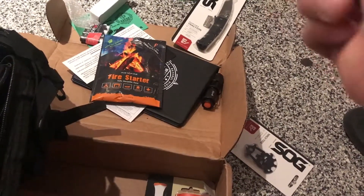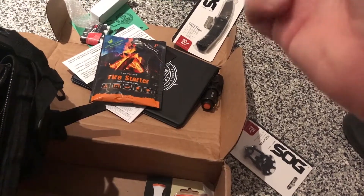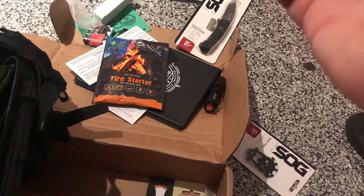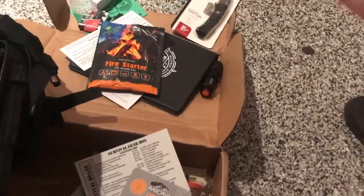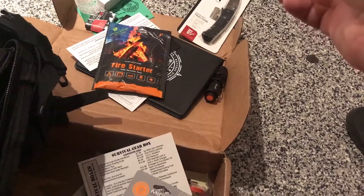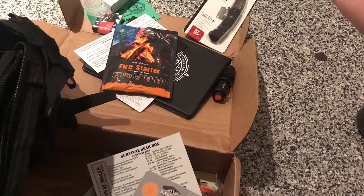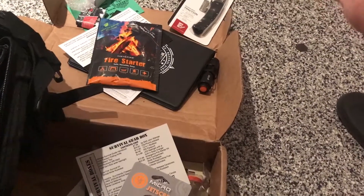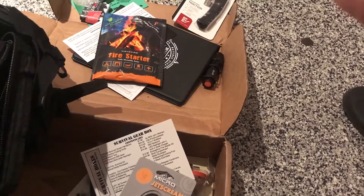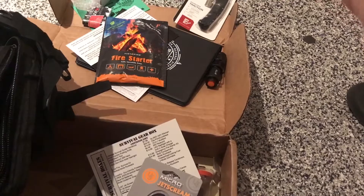I got the PTS Masada gas blowback, which is awesome — a really expensive gun. I haven't used it yet, even though I shot it a few times just to check the FPS. The Spec Ops Global box wasn't a filler box — I really liked that box. I missed February and March of this year because of some card security fraud issues with my bank. They had some really awesome gear that I missed out on.